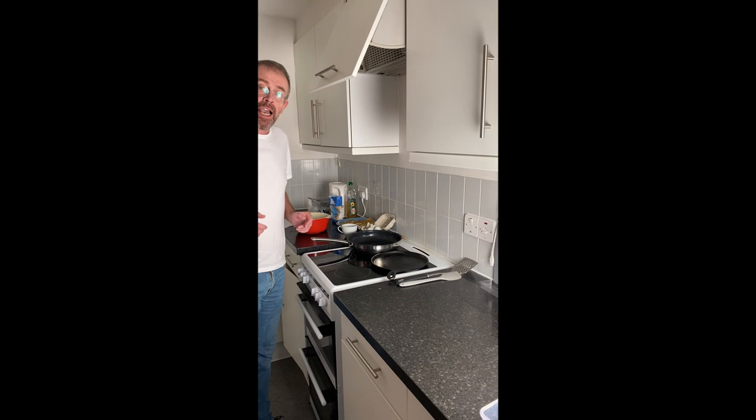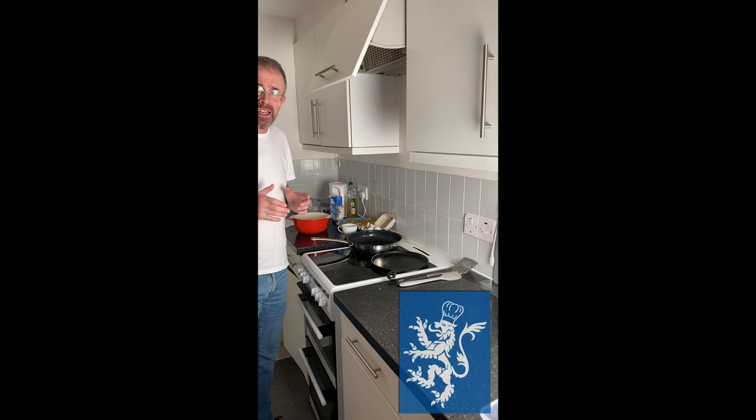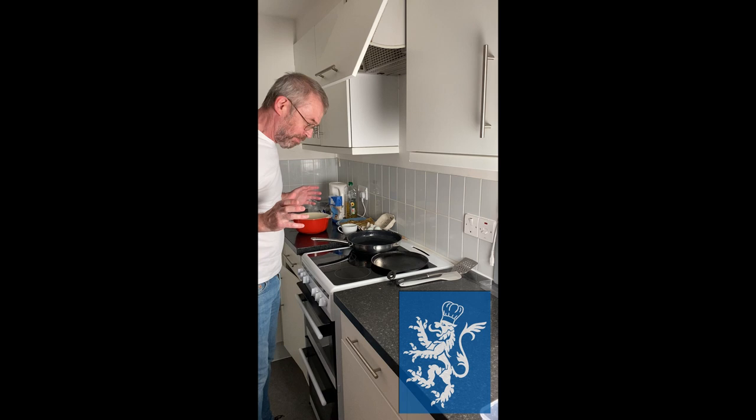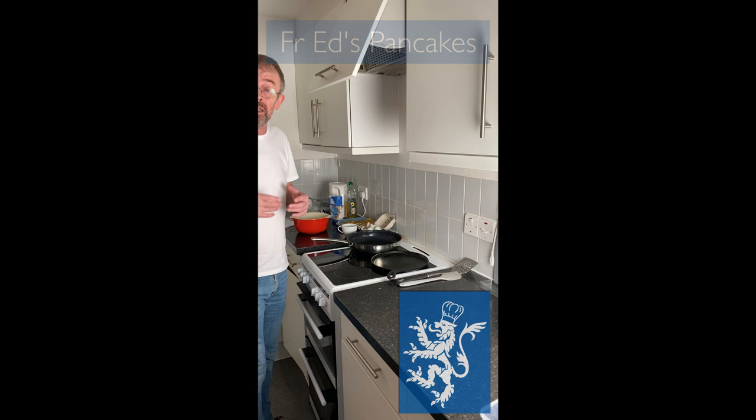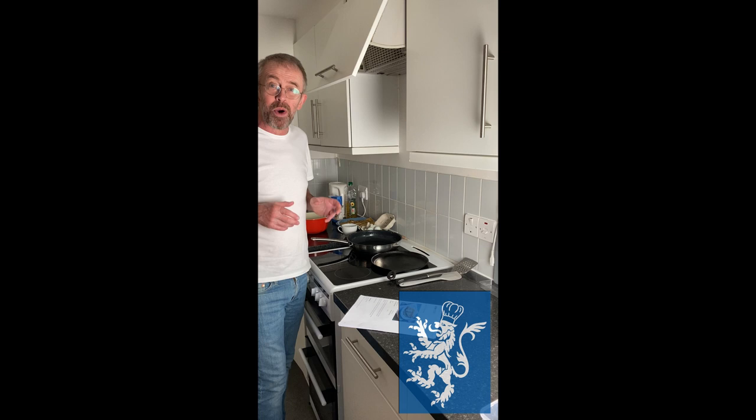I'm Father Ed, Dean of St Edmunds. As part of our Edventures series, I thought it would be good to have Eddie's Eats, where we share easy-to-prepare recipes and learn from each other. The idea was really good, but today I was trying to make pancakes — and it's been an absolute disaster. BBC recipes are always simple to prepare and very tasty, so I got the BBC recipe for pancakes and everything was good except I don't have weighing scales.